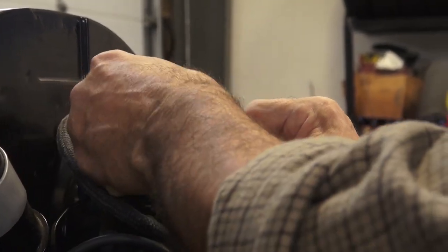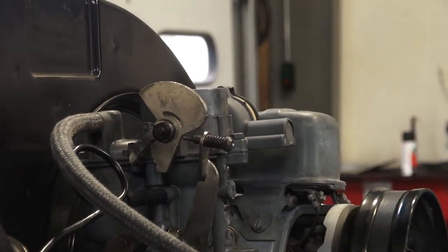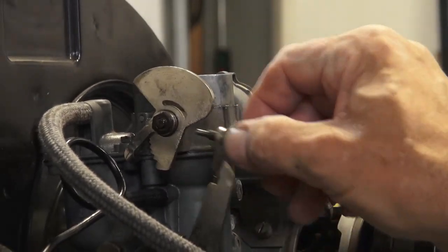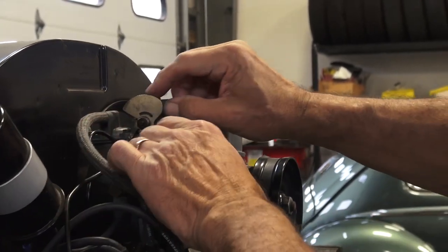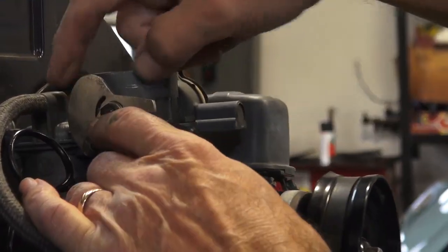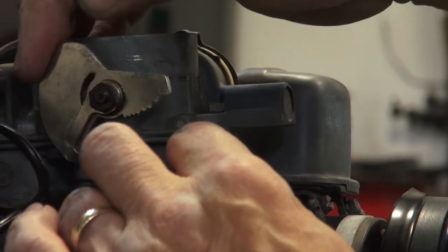What happens is this flips over sometimes and then it sits on the wrong part of the cam — see, it's not on the steps anymore. And that's because this curved slot here is supposed to have a pin that's stationary with the carburetor, so it limits how far this cam moves.